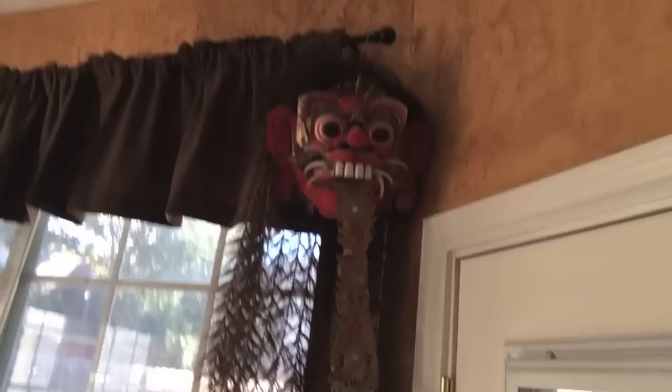But here's a view you don't often get to see. Look at this creepy thing! You think these cardboard cutouts back here are creepy? You have not seen this! Just — this is in my house.